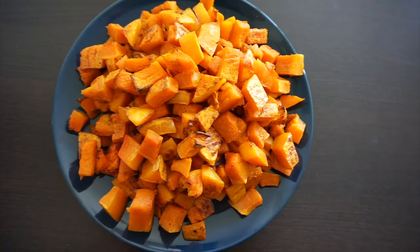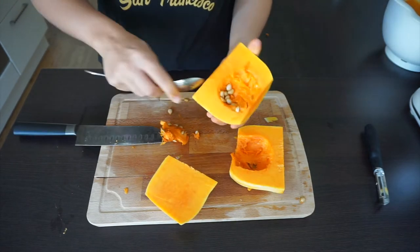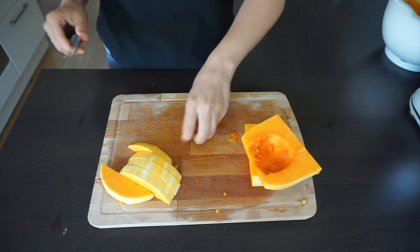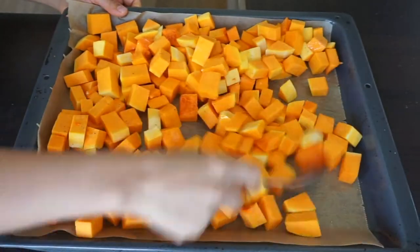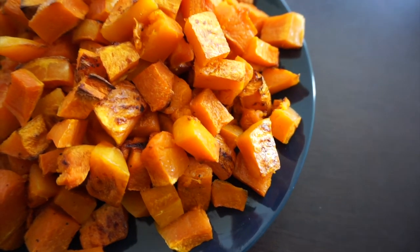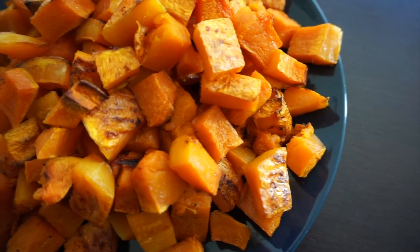Hi everyone, welcome back to my channel! Today we are going to make crispy roasted butternut squash, and I will also be showing you how to cut and peel the whole butternut squash. I love roasting it because it's kind of meal prepping for me — I use them for salads or turn them into a delicious soup during the week.